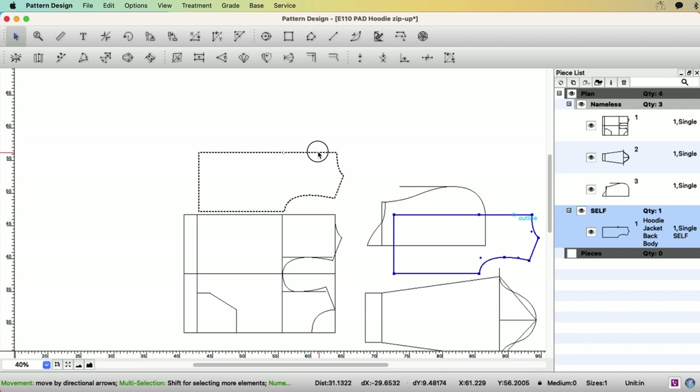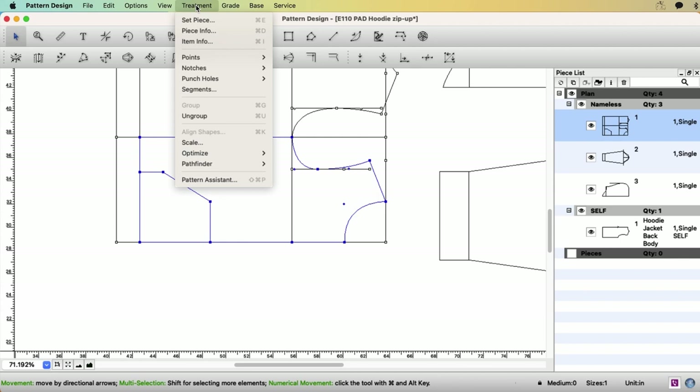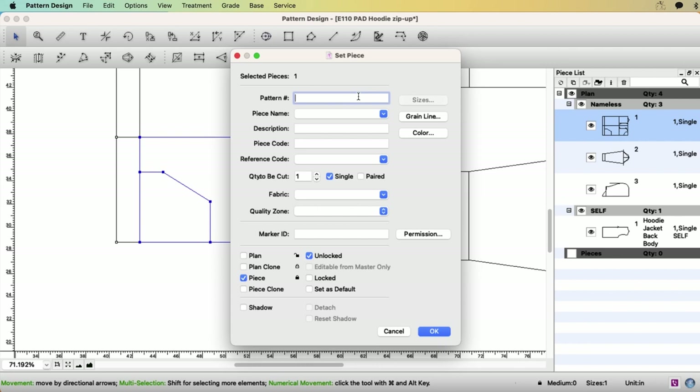You now have the back body pattern on the plan view. Let's make the front panel. Select the outline of the front body and select the pocket as well. Go to menu — Treatment — Set Piece. Pattern name: hoodie jacket. Piece name: front body. We are going to cut the front one pair, left and right. Fabric would be self. Click OK — here you go, front pattern on plan view.